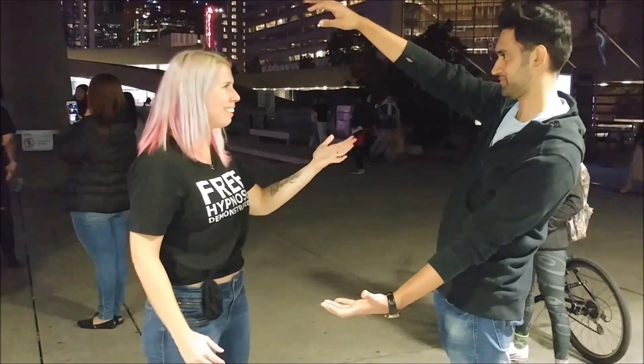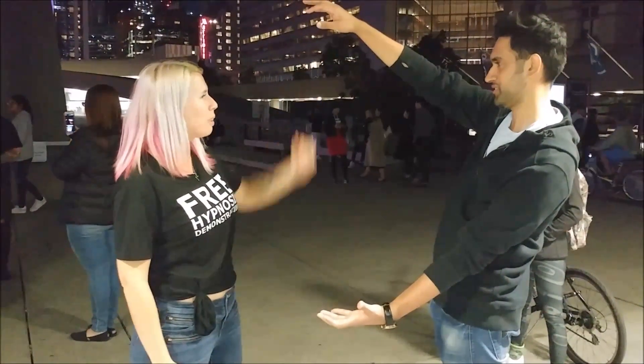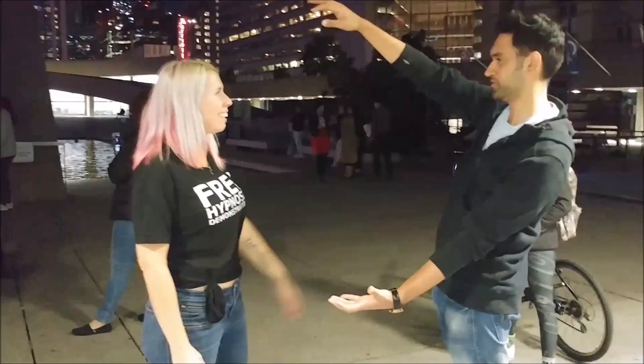What happened there? What happened? Are there balloons there? No.